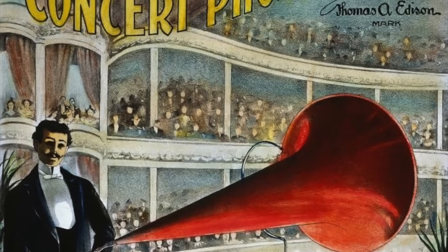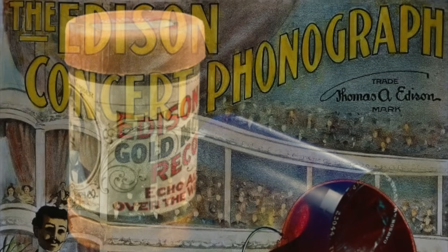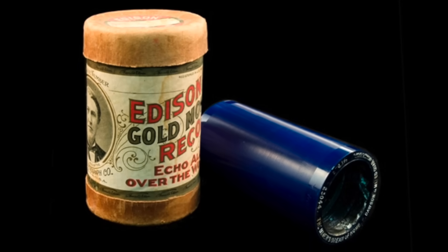The early Edison records cost 50 cents each, measured four and a quarter inches long and 2.2 inches in diameter, rotated at 120 rpm, and could play up to two minutes of sound. They suffered from low playback volume, so in 1899 Edison introduced the Concert Phonograph, using much larger five-inch diameter cylinders for greater volume through faster playback speed. However, at $125 for the machine and $4 per record, these were never popular and ceased production in 1912.